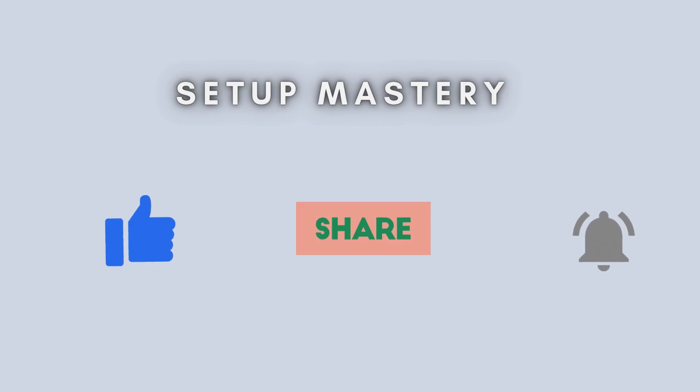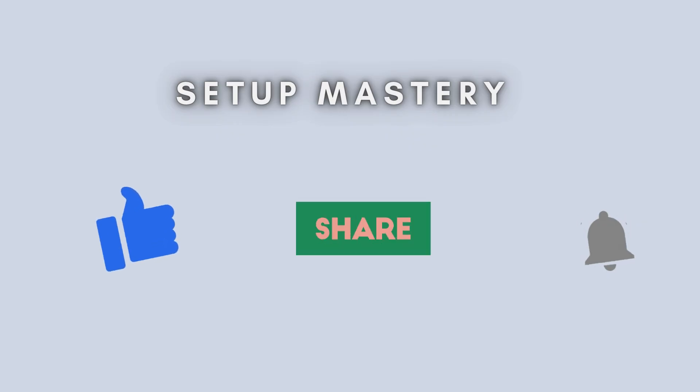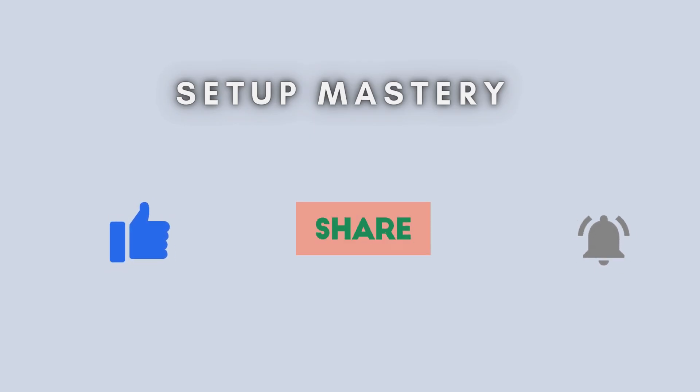And that's all there is to it. Resetting your Belkin N300 Wi-Fi extender is a quick and effective solution for resolving common issues. If you found this video helpful, don't forget to like, subscribe, and drop any questions in the comments below. Thanks for watching, and we'll see you in the next video.